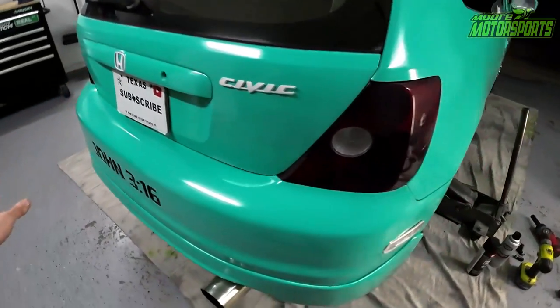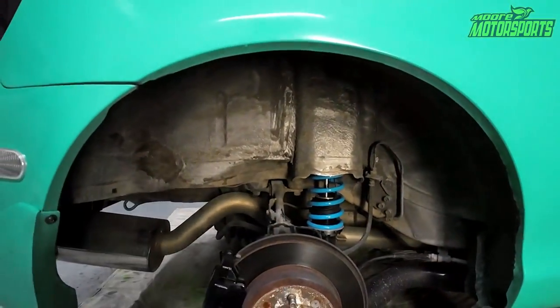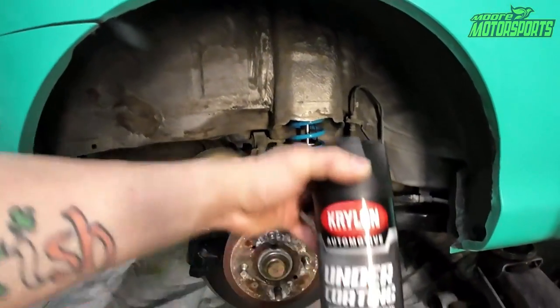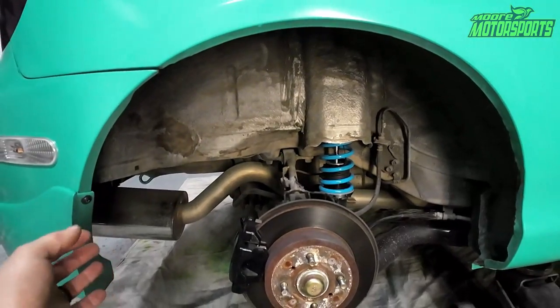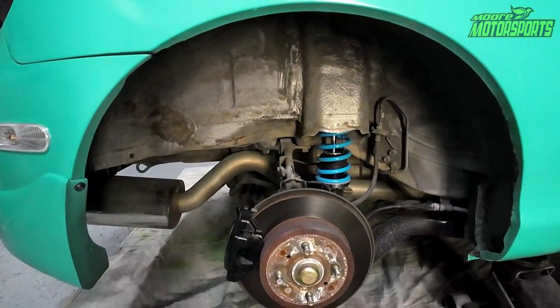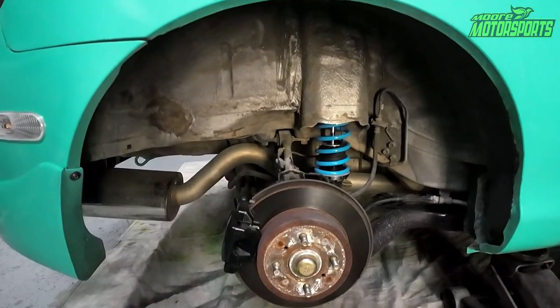I'm not going to bore you with a ton of details, we're just going to pretty much get straight into it. We got the wheel well, we need to clean it up, and we're going to be using Krylon undercoating to get it nice and undercoated in here, just to give it a little bit more detail. I'm going to go ahead and get started with all of that and then explain exactly what I did.